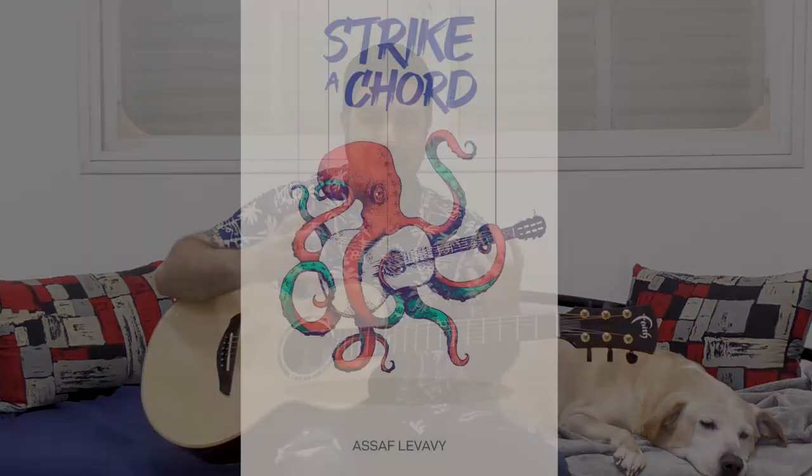The final chapters of my Graphy — which is called Strike a Chord, by the way — look at how beautiful the graphic design they made for me is. It's so exciting, I have goosebumps every time I see it.